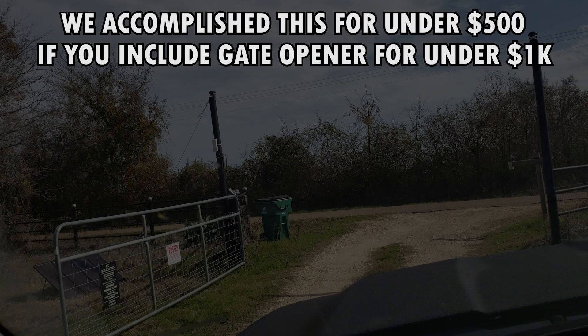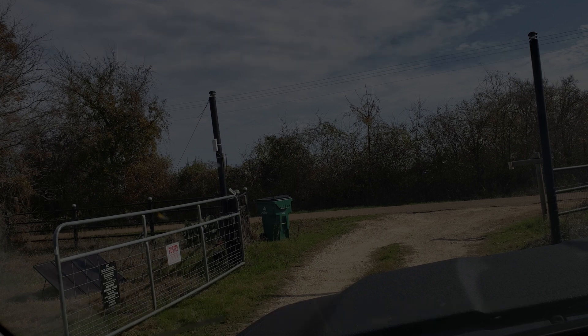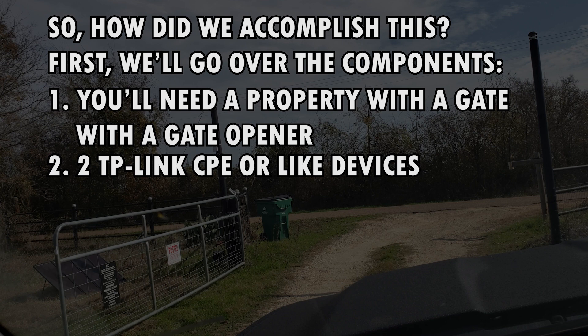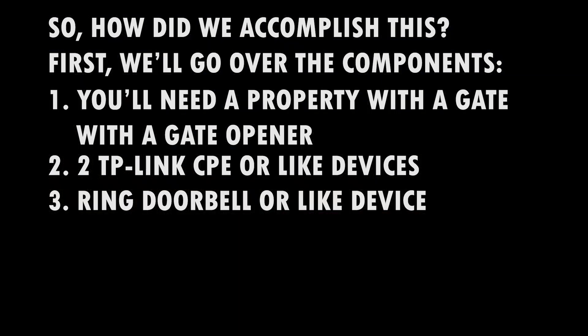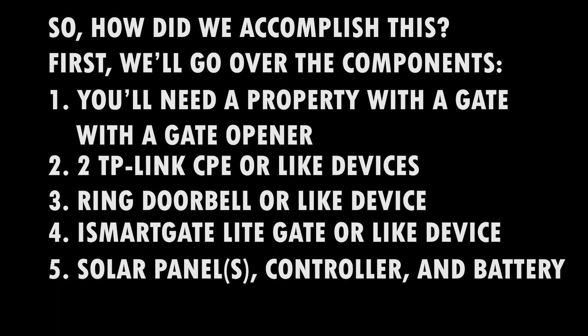So what does it take to get this to happen? It's basically not too expensive, but you're going to need a few things: a property with a gate, a TP-Link CPE or like devices, a Ring doorbell or like device, an ISSmartGate or something like it, and then of course a solar panel setup. There are a few other minor components, but we'll cover those in the description below.